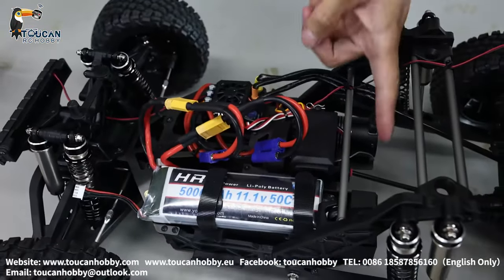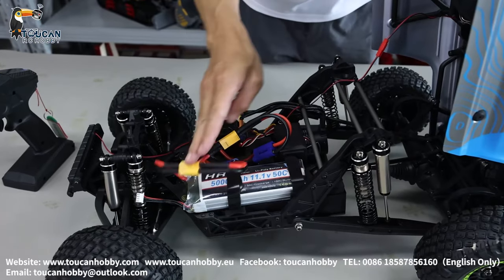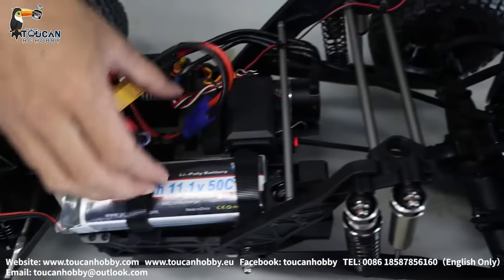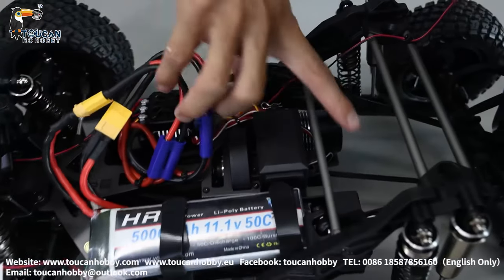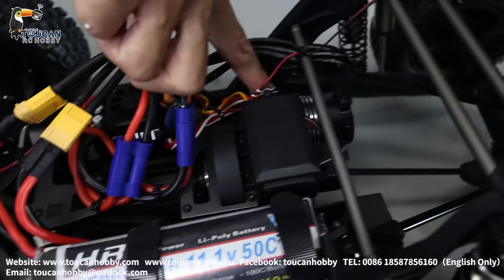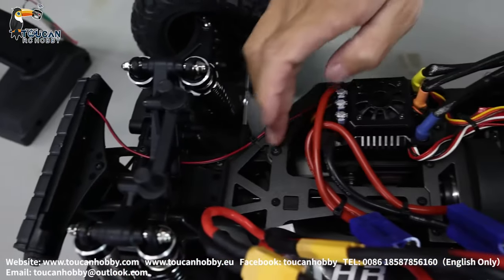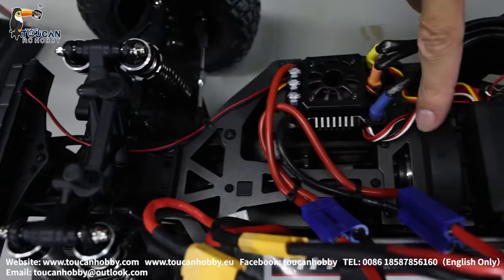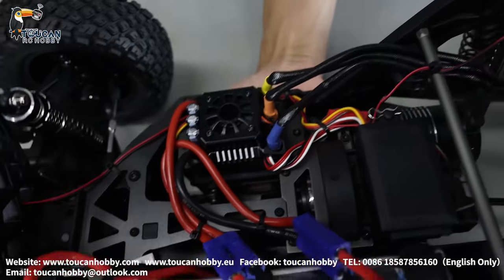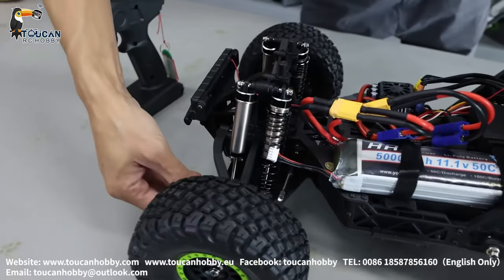Here we have a power switch — power it on. So let's see a little more about the inside details: battery chamber, receiver, power switch, gearbox, reduction gearbox, brushless motor, big ESC. This top frame is CNC alloy, and the motor connections are alloy, connecting to the bottom metal plate. But these rock arms are plastic.